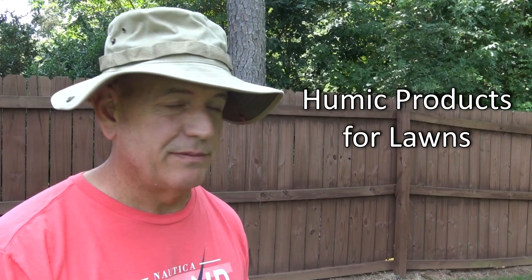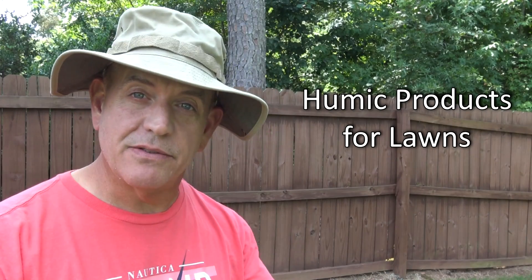Hey guys, it's Doc, and I've been talking about making this video for weeks and weeks now, and it's finally here — my video on humic acids.